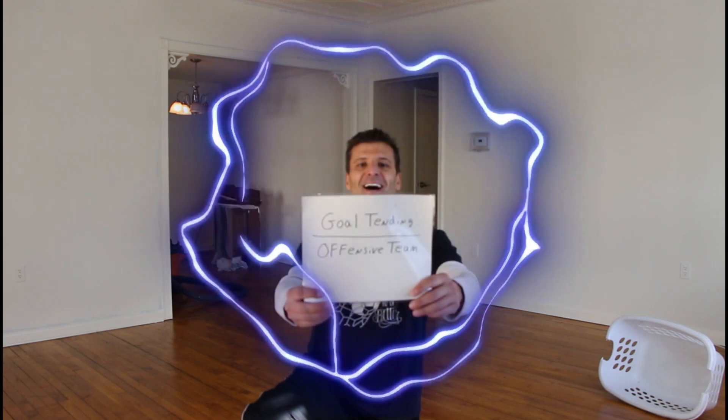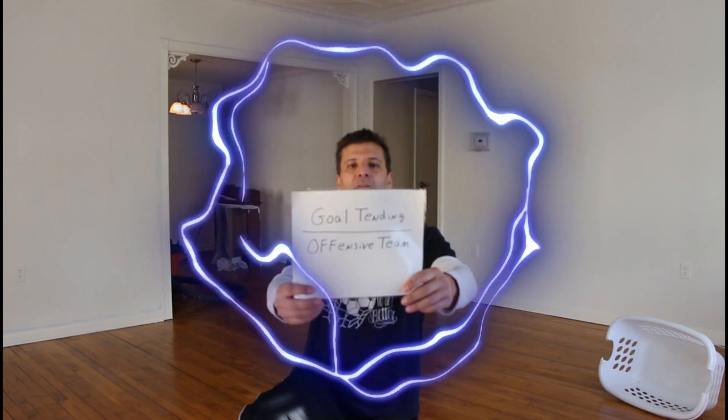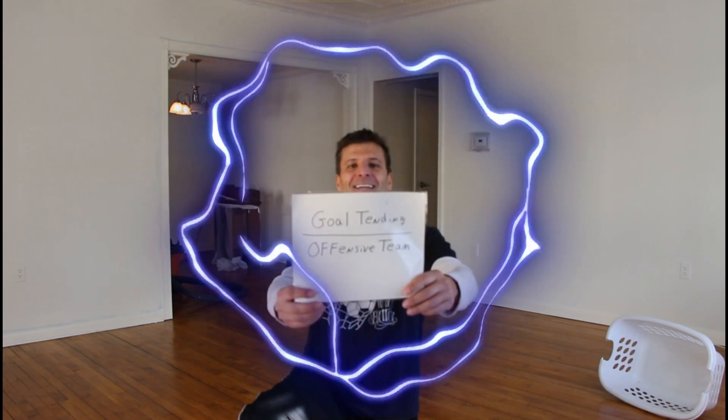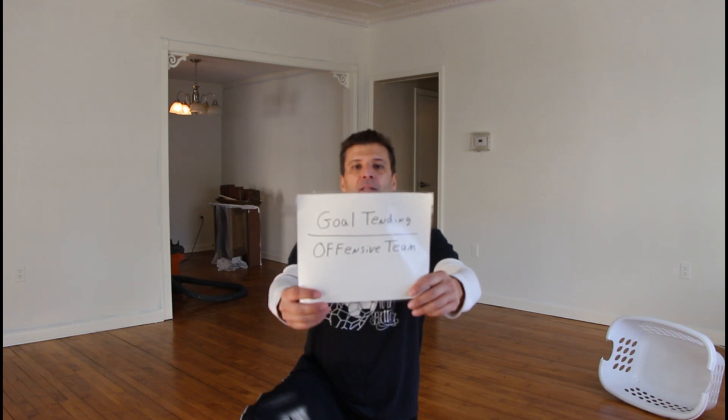Okay, play on words — 10, 9, 8, 7, 6, 5, 4, 3, 2, 1 — answer is: goaltending on the offensive team.